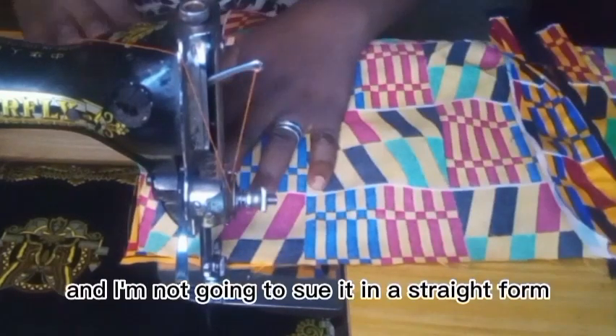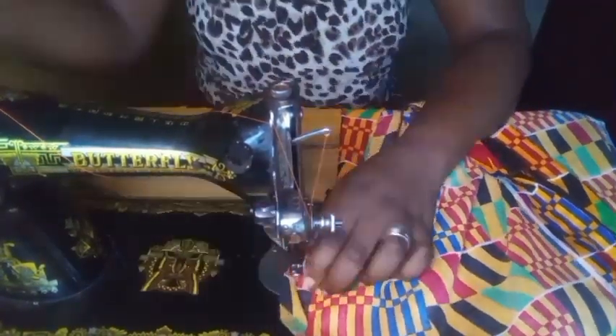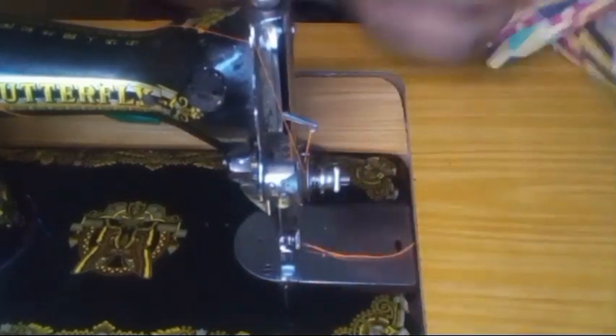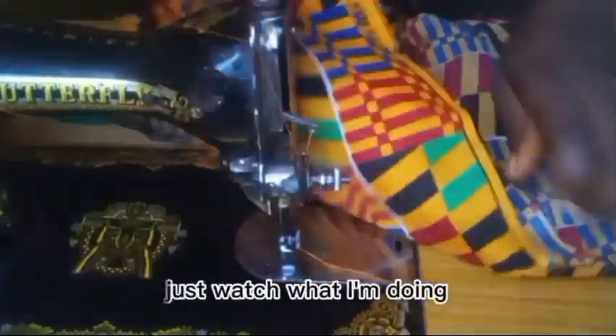I'm not going to sew it in a straight form — I'm going to sew it in a diagonal, angular form. Just watch what I'm doing. Okay, here we go. Then I'll bring it out — just watch.